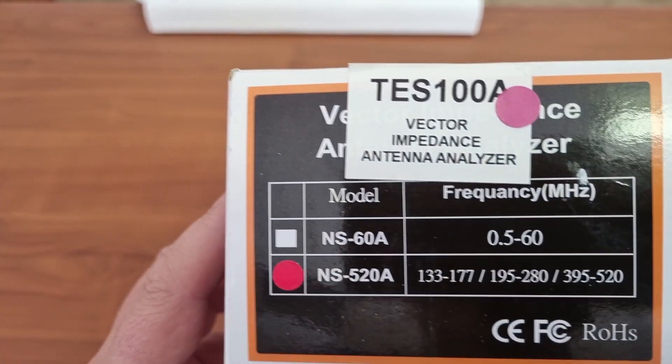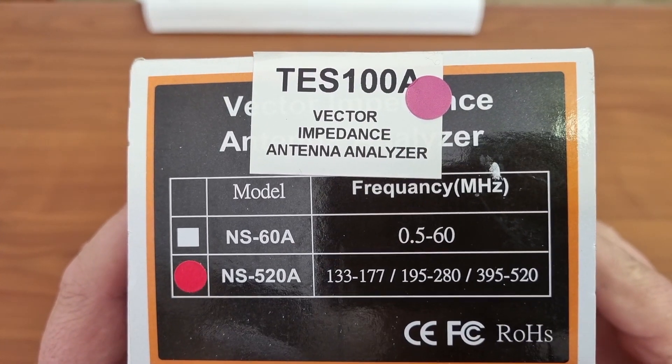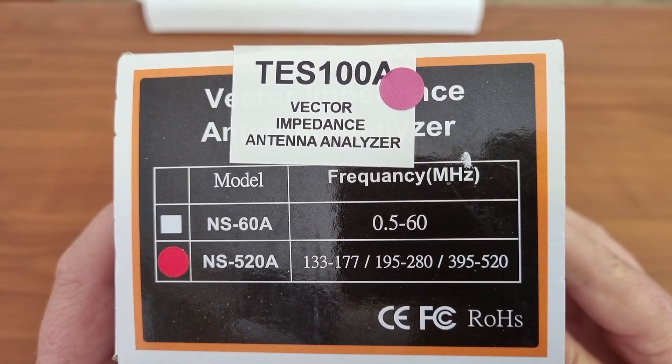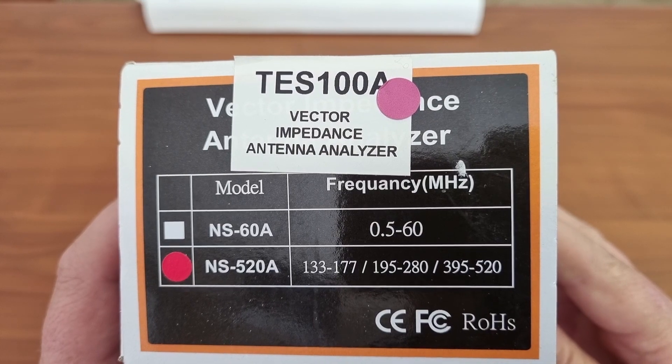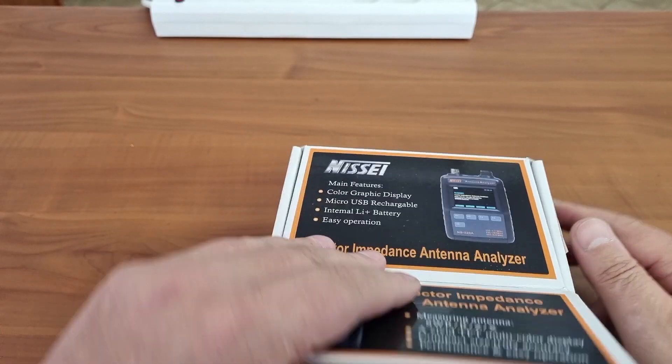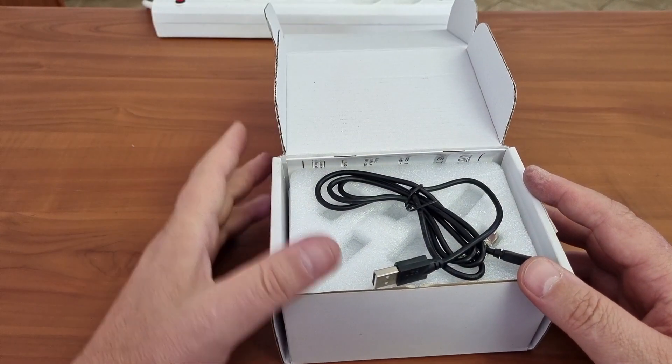As you can see at the bottom here, it'll do VHF, the full band. It'll do 195 to 280 and it'll also do the full UHF band. That's what's quite nice about this — it is one nifty little device that'll do all the bands.